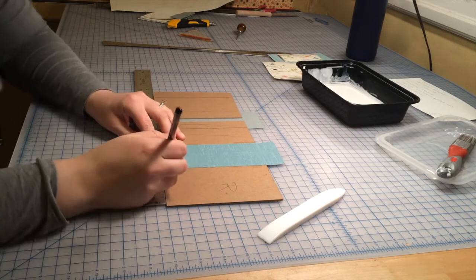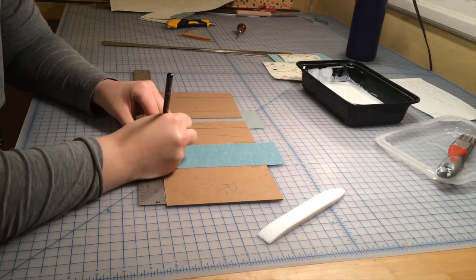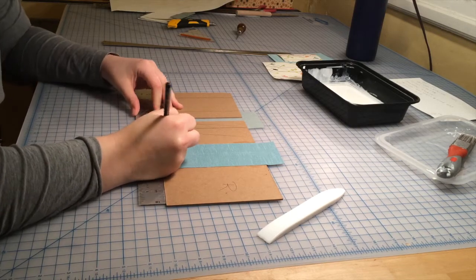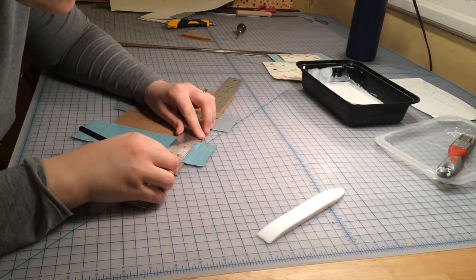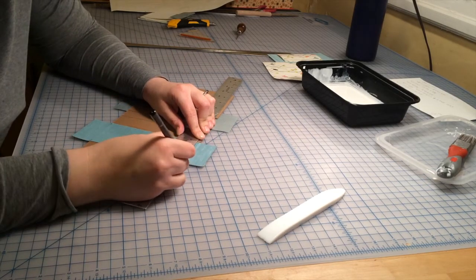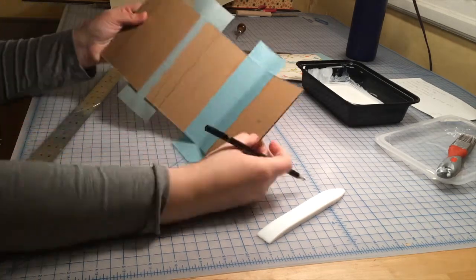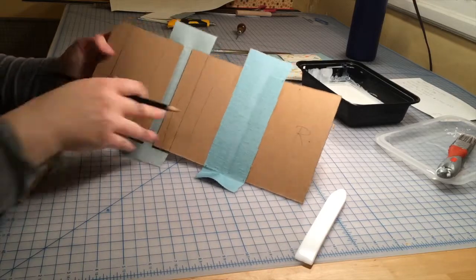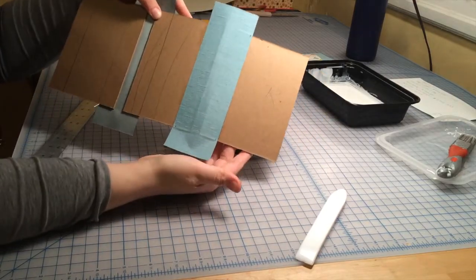Before we can apply the cover paper, we need to mark our cloth so that we know where to place the cover paper. I'm going to make light pencil marks one-eighth inch in from the edge of the cloth so that I can overlap my paper onto the cloth just a little. It's a little tricky to see, but the pencil marks are in each corner just on the cloth. I'm going to repeat this on the other side.